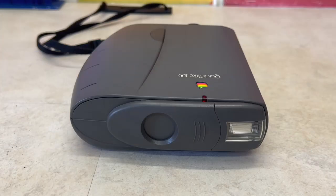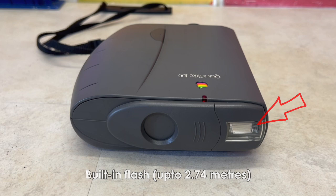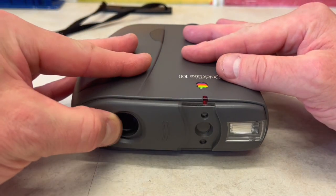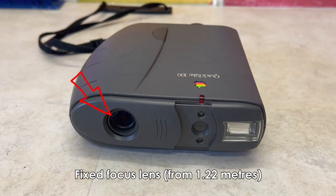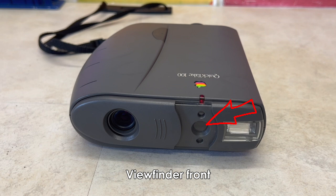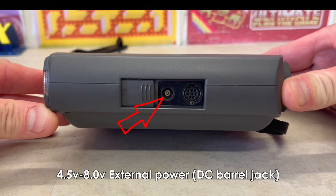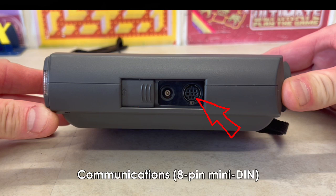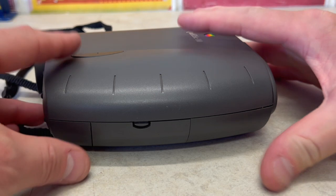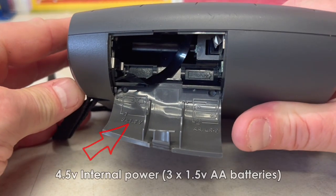At the front it had an LED timer, built-in flash, and by sliding the fascia, a fixed focused lens, two light exposure sensors, and the forward-looking viewfinder. On one side it had a concealed barrel jack for external power and an 8-pin mini-din for computer comms.